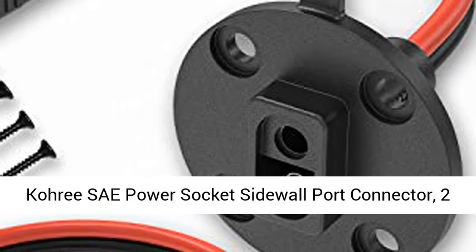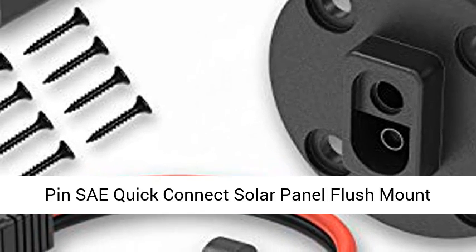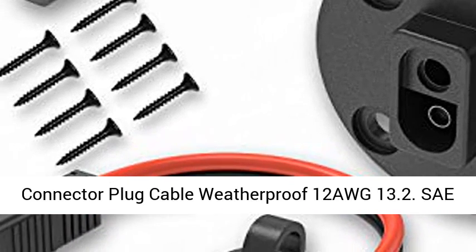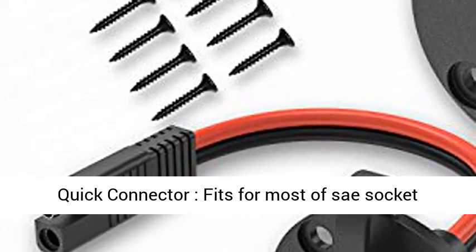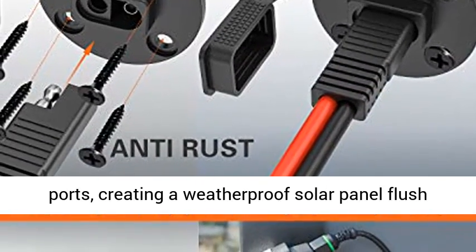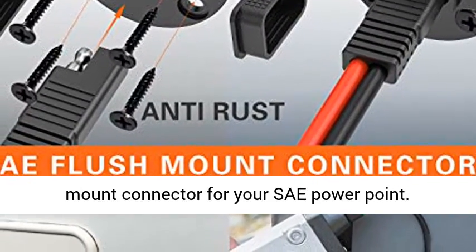Corey SAE Power Socket Sidewall Port Connector — 2-pin SAE Quick Connect Solar Panel Flush Mount Connector Plug Cable, weatherproof, 12 AWG. The SAE Quick Connector fits most SAE socket ports, creating a weatherproof solar panel flush mount connector for your SAE power point.